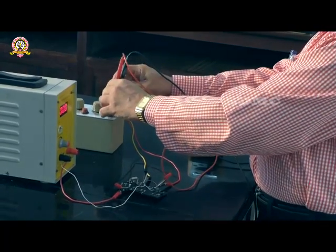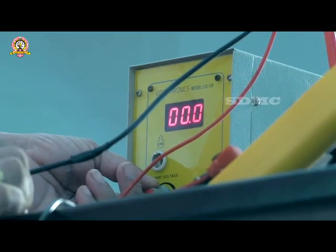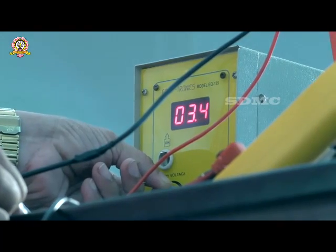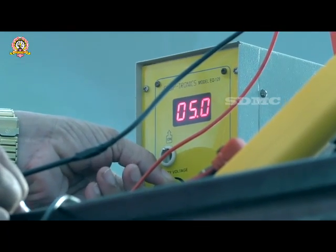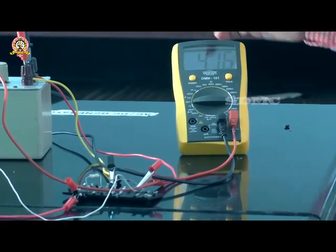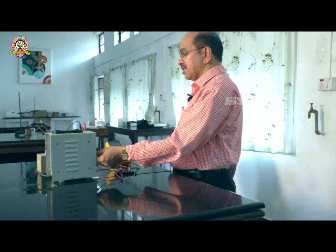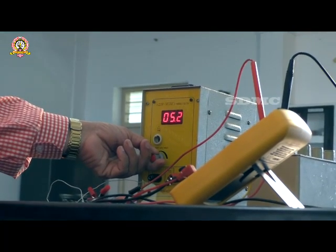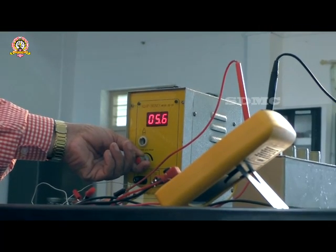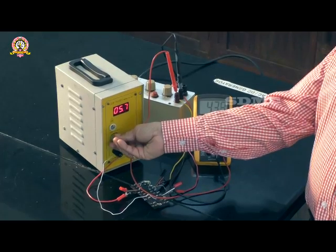The circuit is now ready. I set the supply voltage to 5 volts — gradually adjusting the knob to read exactly 5 volts. The corresponding output voltage is 4.16 volts, which is the voltage across the load resistor or across the Zener diode. I then increase the supply voltage to 5.5 volts and measure the output voltage — it is now 4.3 volts.